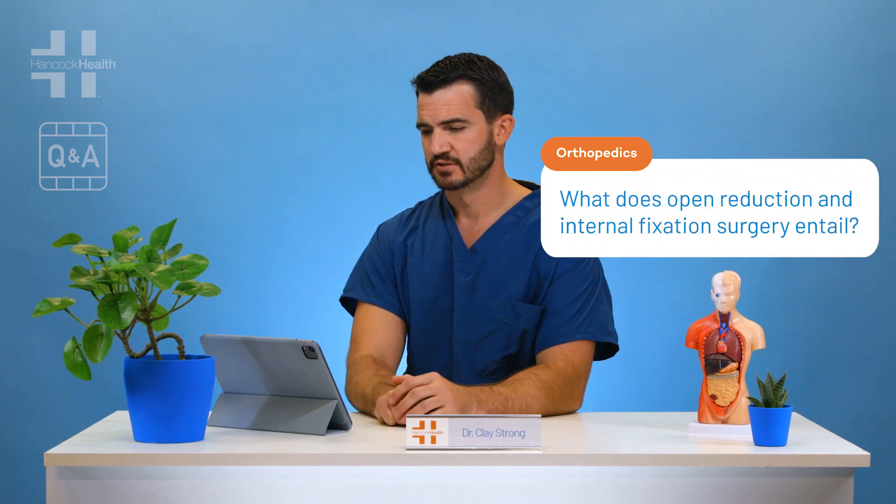What does fracture fixation surgery entail? Fracture fixation surgery is indicated for fractures that will not do well with non-operative treatments. The fixation of the fracture is based on the type of bone that's broken and the location.